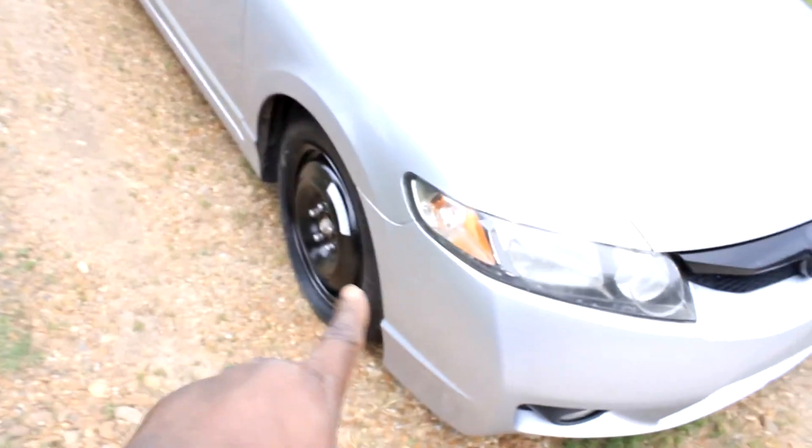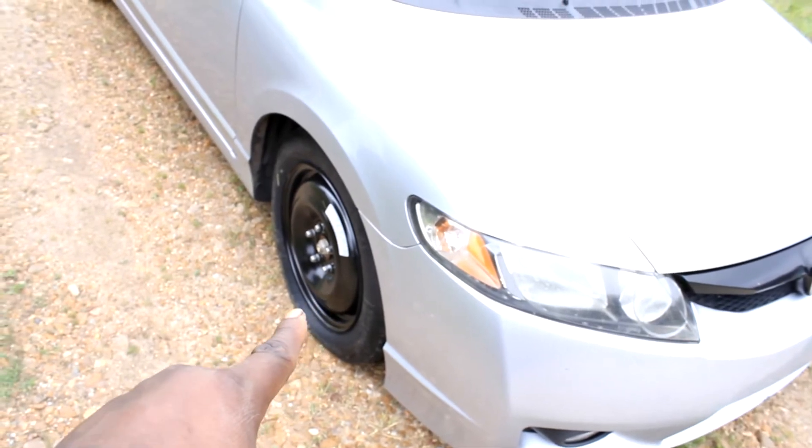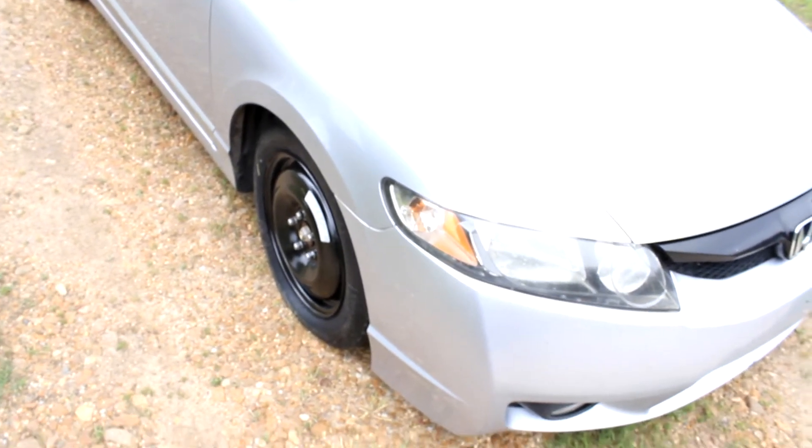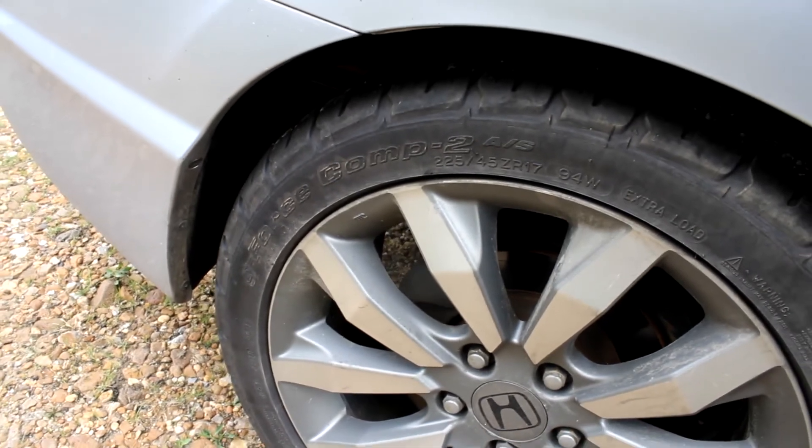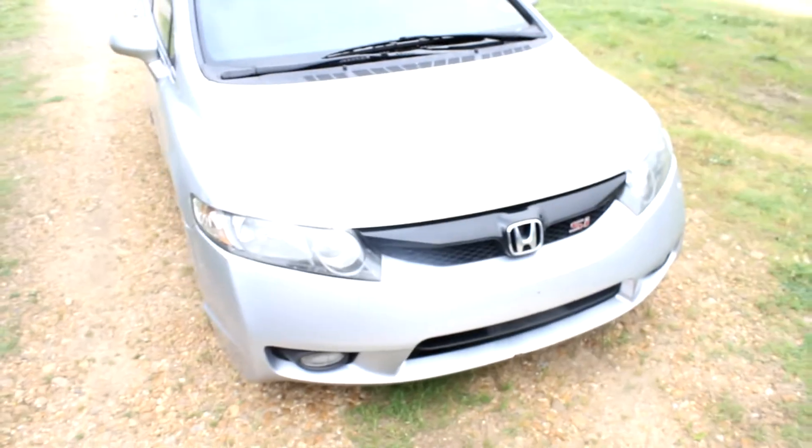Some misfortune happened to me this morning after leaving work - tired as hell, sure you all can relate. Got a flat tire, so I have to order one. I'm sitting on BFGoodrich Comp 2s, pretty good tires. The other one blew on me like two weeks ago, so I'm about to order another one. But anyways, I'll show you all the crank.